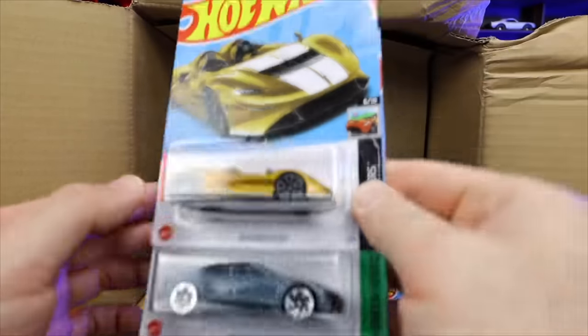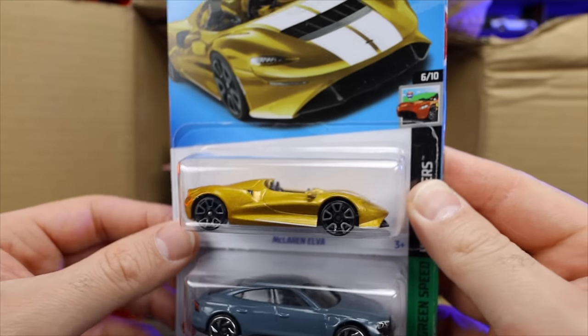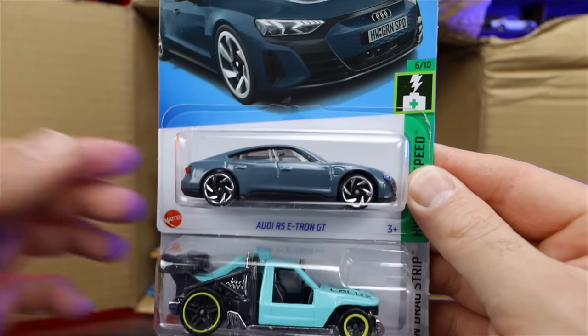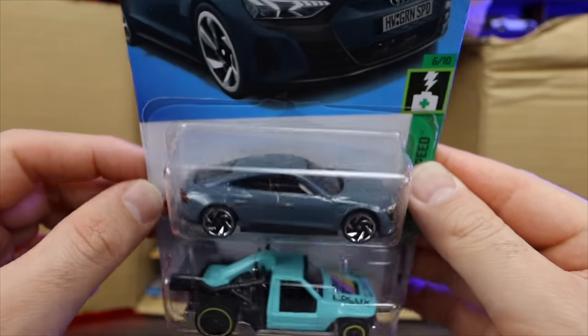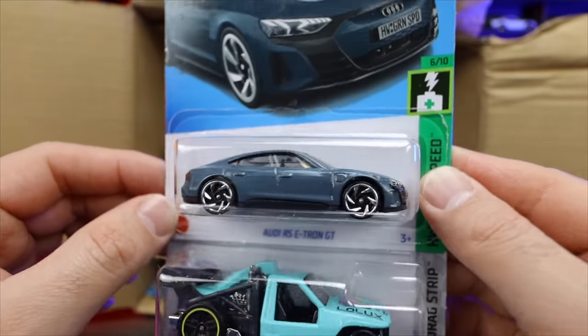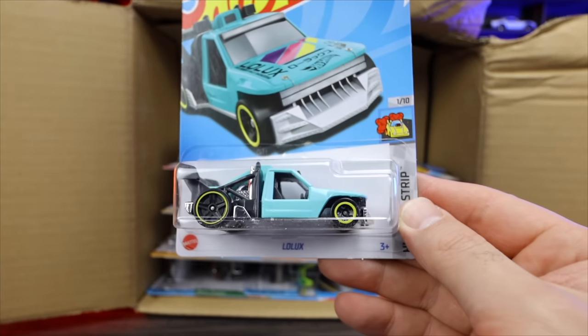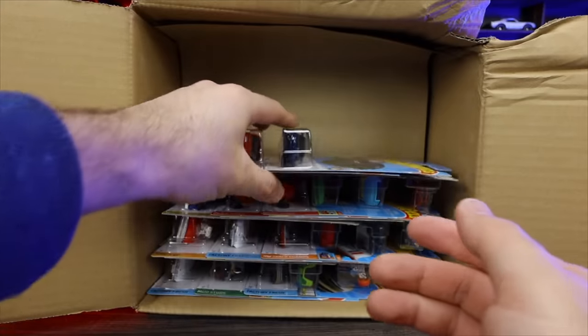We've got the McLaren Elva in a new color. Look at the Audi RS e-tron GT — a really cool chalk gray with a very glossy finish. That looks so good. We've got Lolux in a new color right there as well.